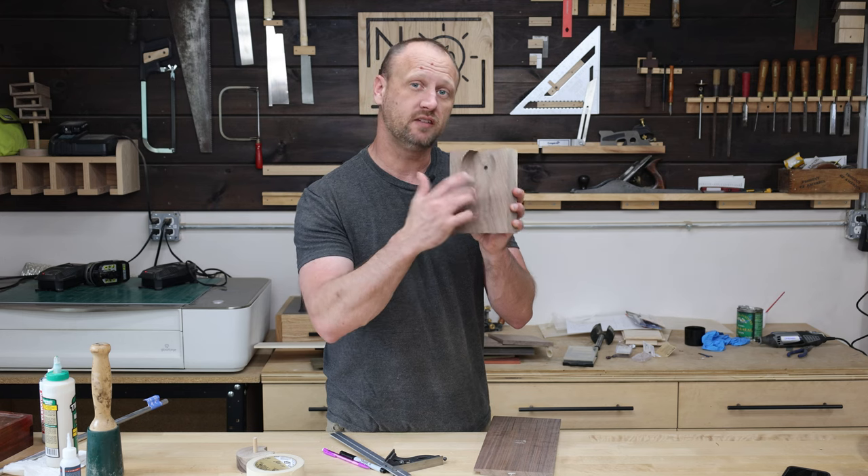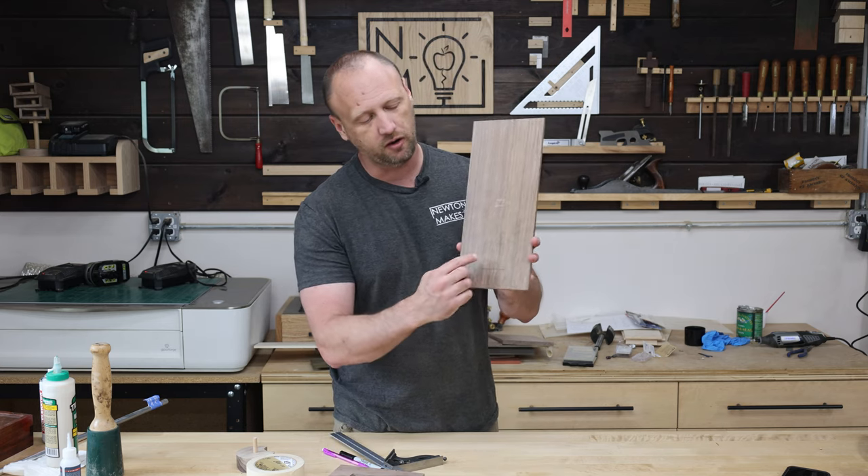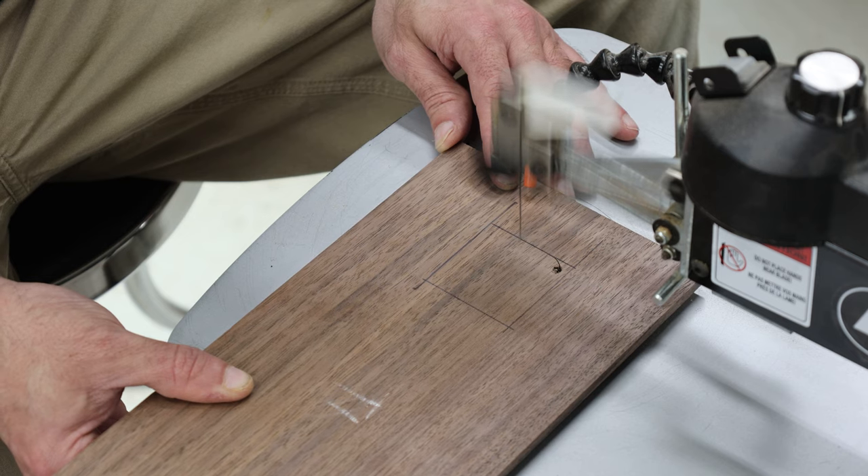I need to transfer the rectangle that's in our mechanism to the front of the box. I went ahead and drew out the square here, and now I need to cut that out. It's not very thick, so I'm going to try the scroll saw.